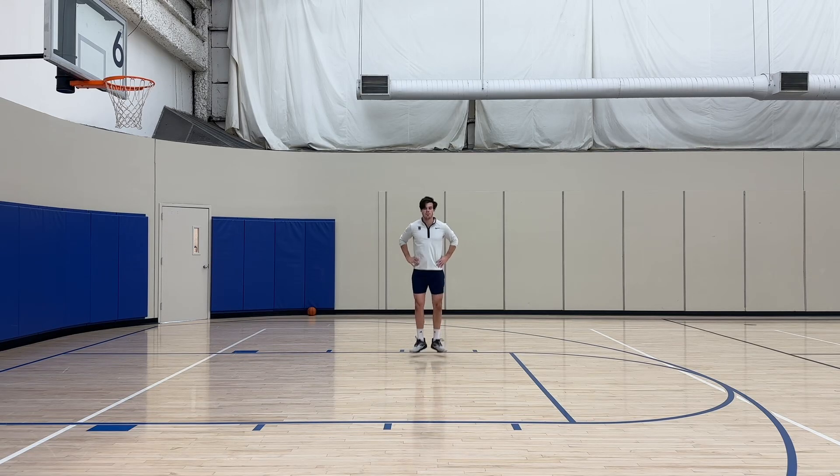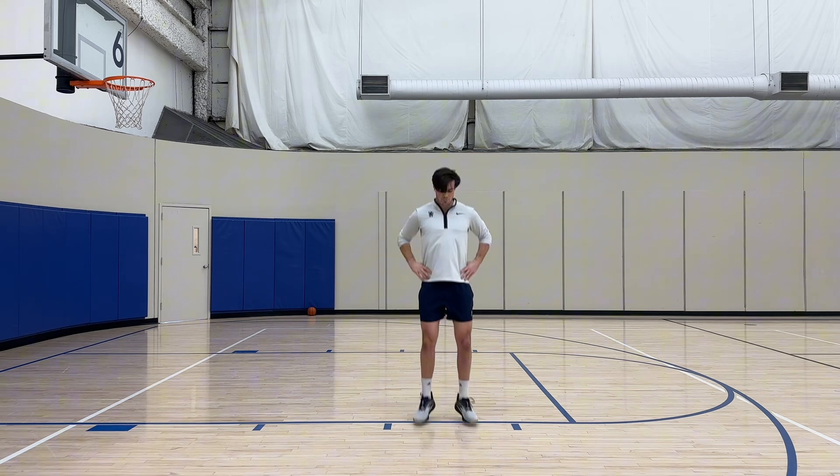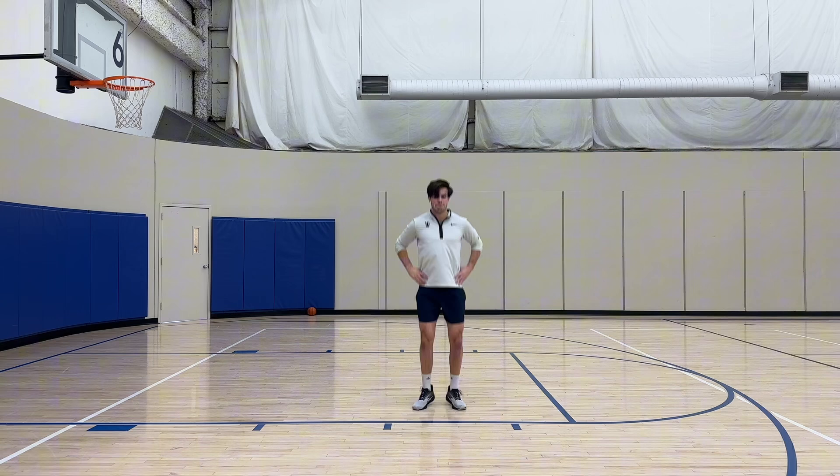This one is nice and simple. You are going to do ankle pogos, but you are going to turn those feet out to the side as much as you can. The difficult part is going to be maintaining that toe-out angle as you go, so really just make sure and place a high emphasis on the toes facing out.